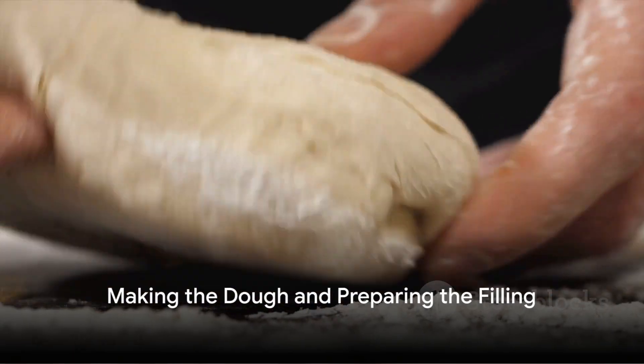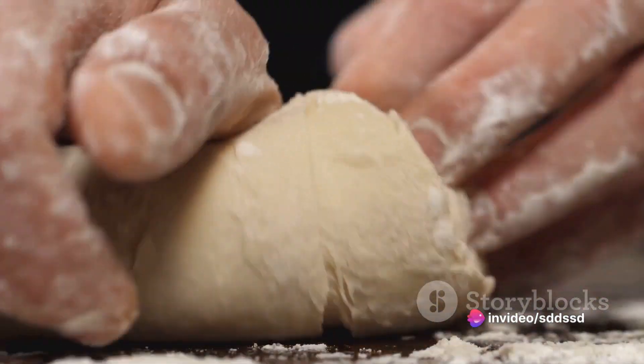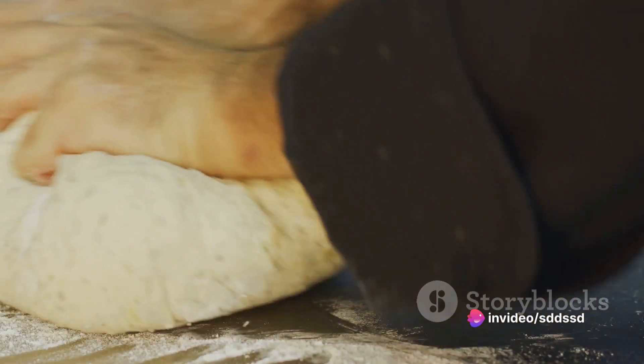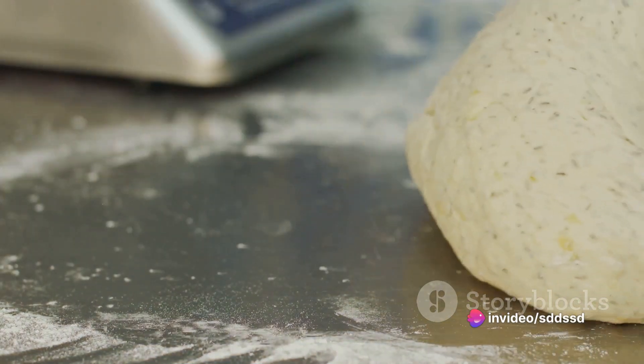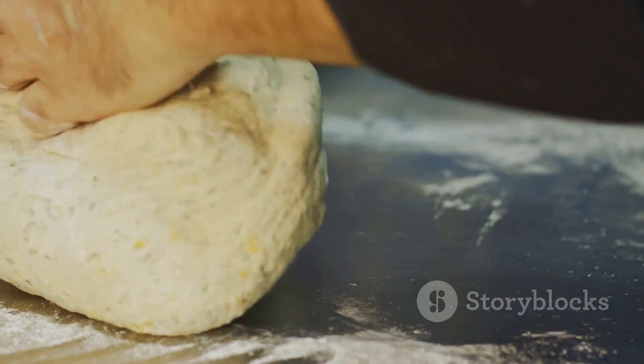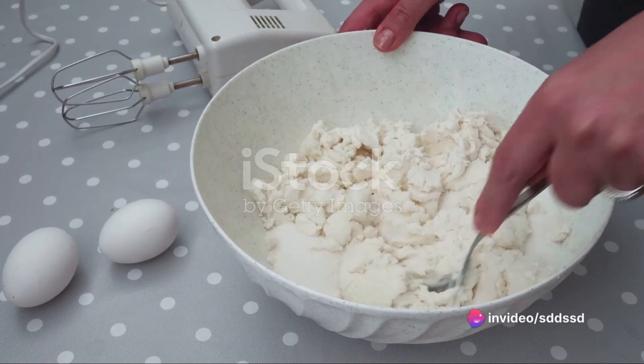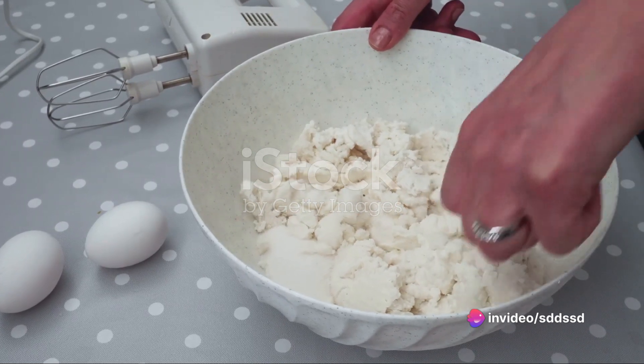Begin by making the dough for the shells. Combine two cups of flour, a quarter cup of sugar, and two tablespoons of cocoa powder. Stir in a quarter cup of butter, cut into small pieces, and a half cup of marsala wine. Mix everything together until a dough forms. Once the dough is ready, wrap it in plastic and let it chill in the refrigerator for about an hour.